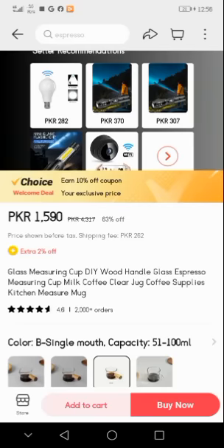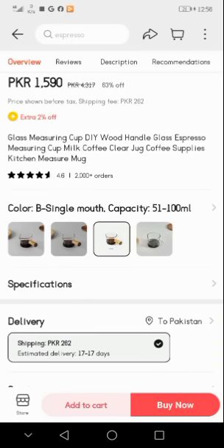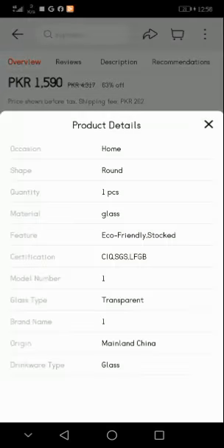This is a glass measuring cup — DIY wood handle glass espresso measuring cup, milk coffee clear jug, coffee supplies, kitchen measure mug. It has a 4.6-star rating and more than 2,000 orders have already been placed. If we talk about the color, the option is 'B single mouth,' capacity 51–200 ml.